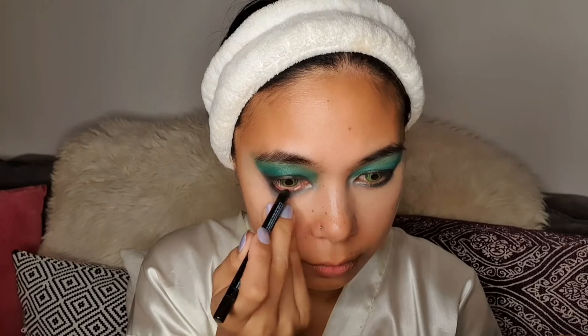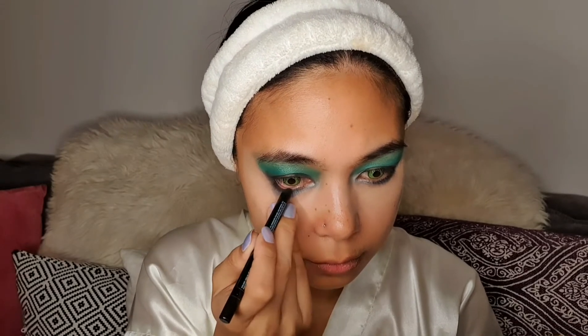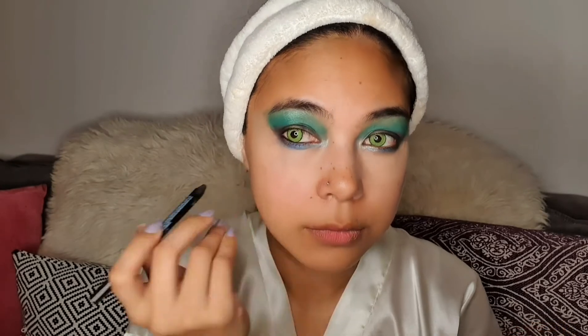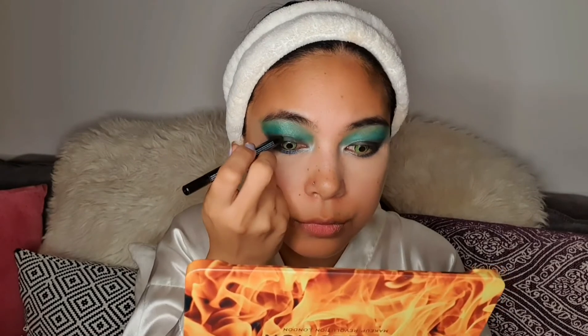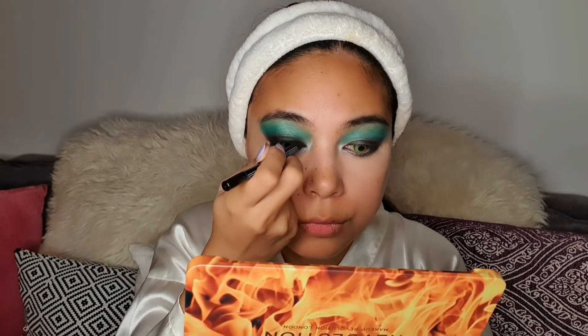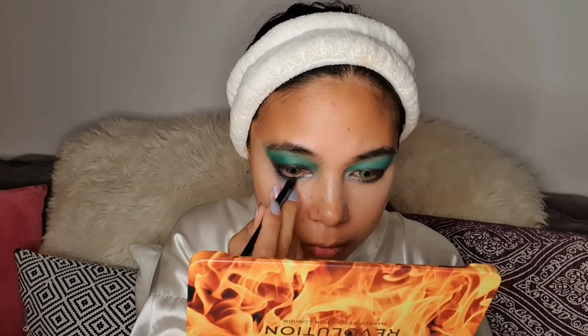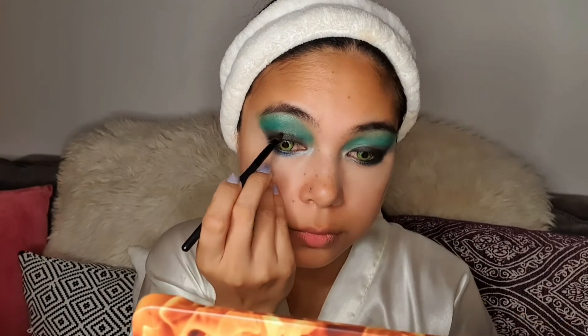Next, I'm going to use a black eyeliner — you can use any eyeliner you have. I'm using the one from Echenon. I'm also going to apply it on my upper eyelids close to my lashes. Now it's time to smudge it, so I'm just smudging and blending it with the eyeshadow that I have on my eyes.